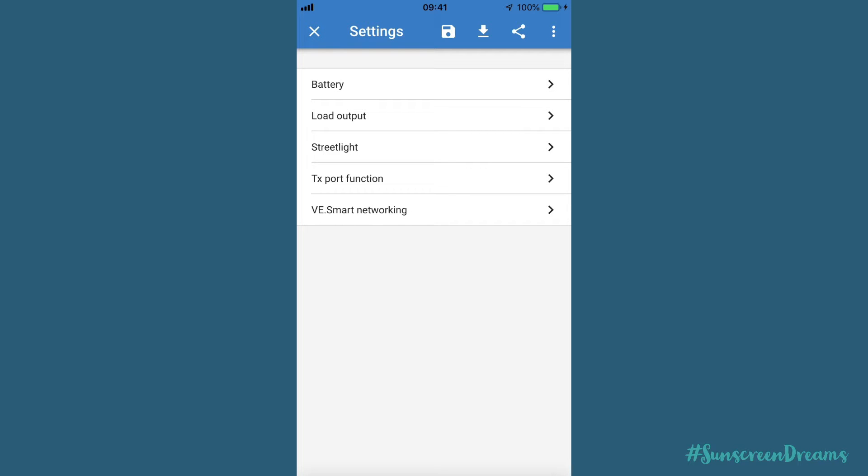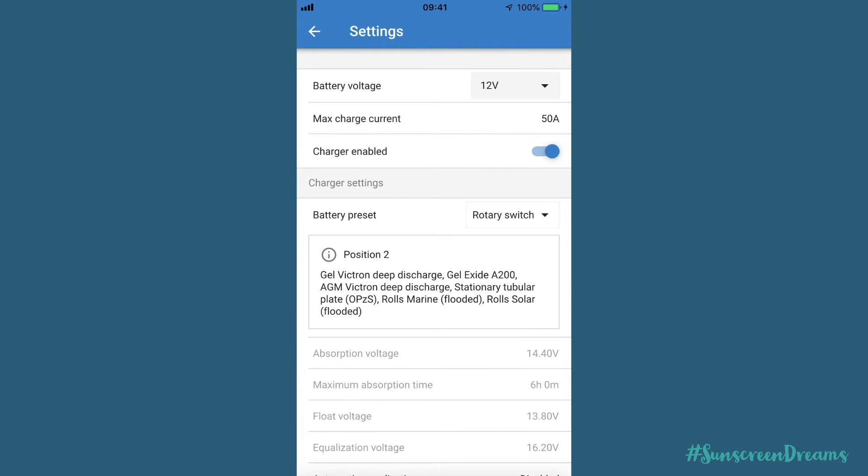In the settings on this charge controller there are various options. You can set up your charge controller for 12 volt batteries - the maximum charge current we can get is 50 amps, which is what this charge controller can handle. One very handy feature is the charger enabled toggle switch. If you're doing any work on the battery side of your charge controller, you can trigger this switch to take the charge controller out of charge mode, so you're not putting any power into the battery and you have no risk of electrocution.